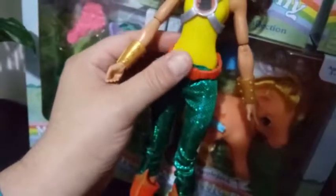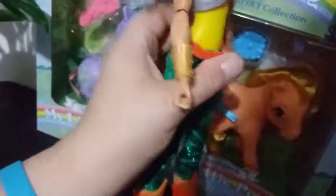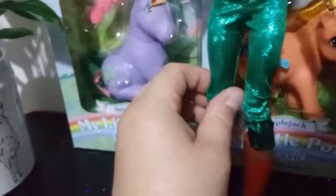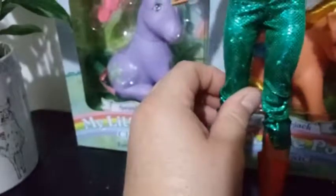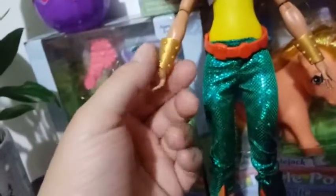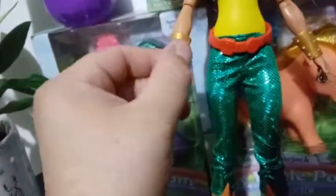She also has a squishy vinyl belt — I guess it's supposed to be like a utility belt. It doesn't really fit her waist perfectly but it sits there and doesn't fall off, with a little rubber snap on the back that holds it. She is wearing real pants, and her pants are actually pretty cool — they're sequined green with a scaling look to them, really shimmery and nice.